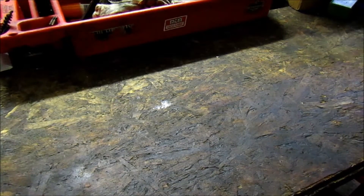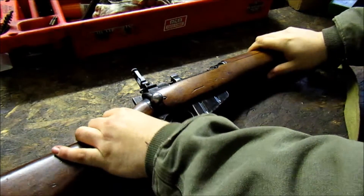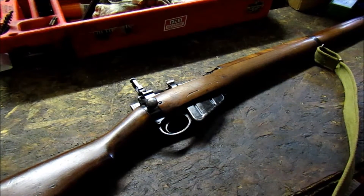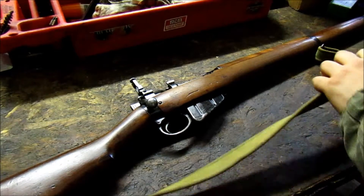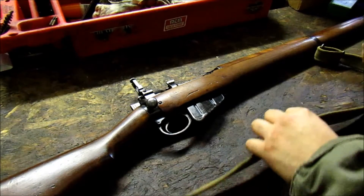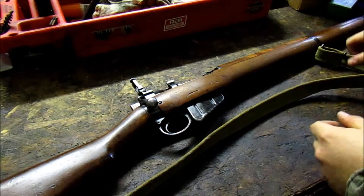Now, this does not fall into the range of rifles that was sent to Ireland, but it goes into the range of rifles that went to Uganda, which is kind of a weird thing. The sling's not the original sling that came with the rifle — I had this one laying around — but it is technically correct for the rifle, being just a khaki web sling.